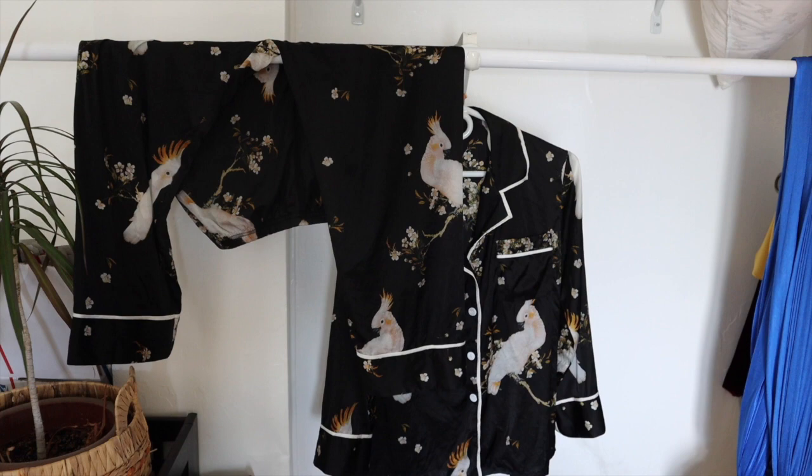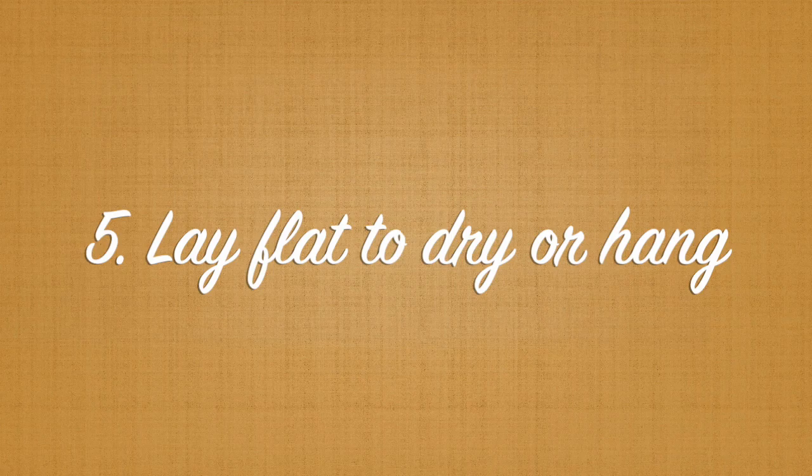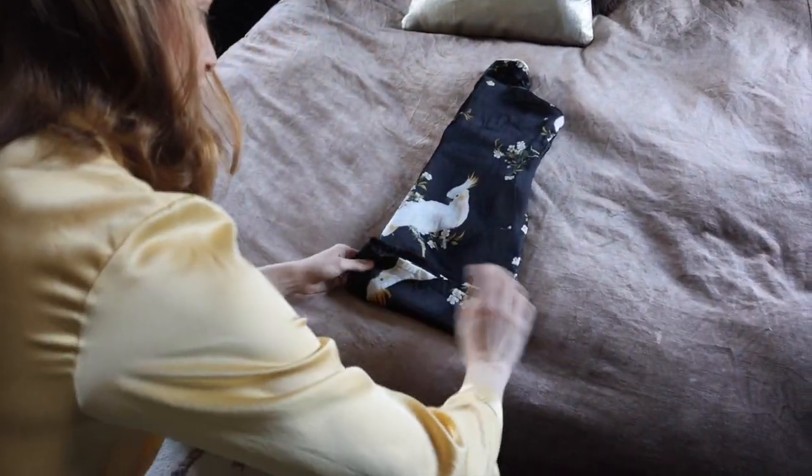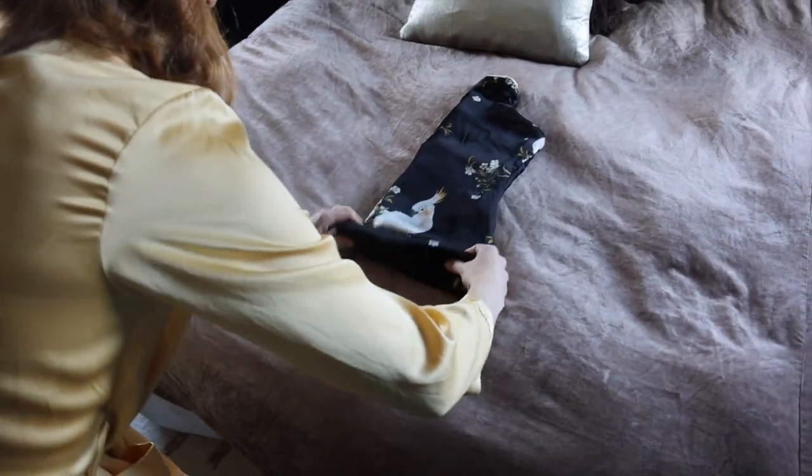You can use a velvet hanger — I wouldn't use any metal hangers. Because mine was almost dry when I hung it, it took probably about 40 minutes to dry completely.